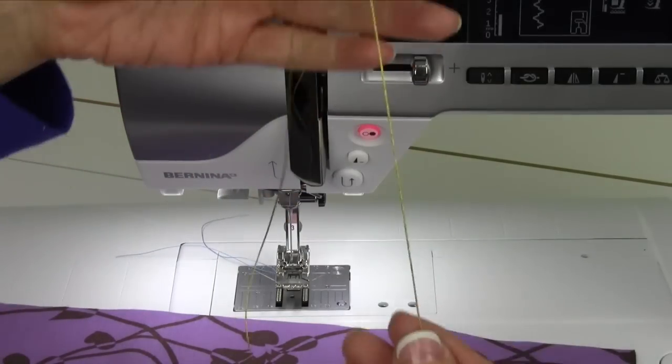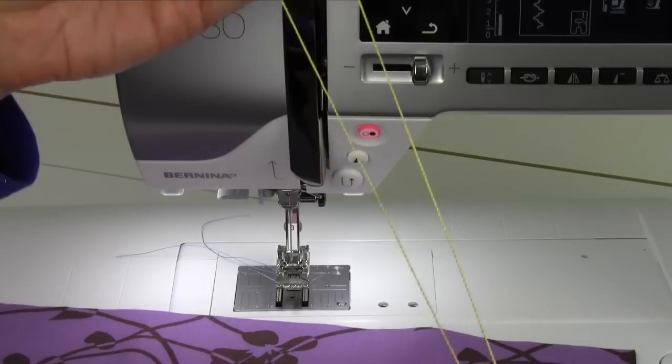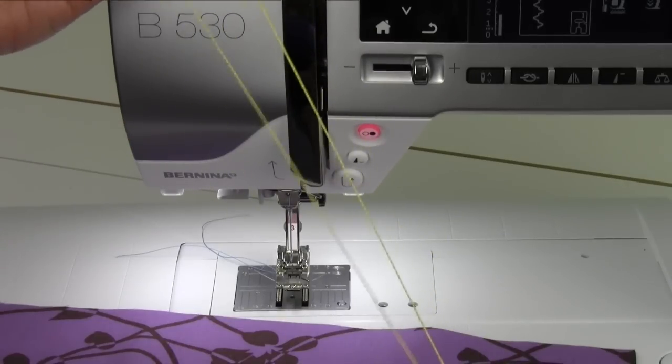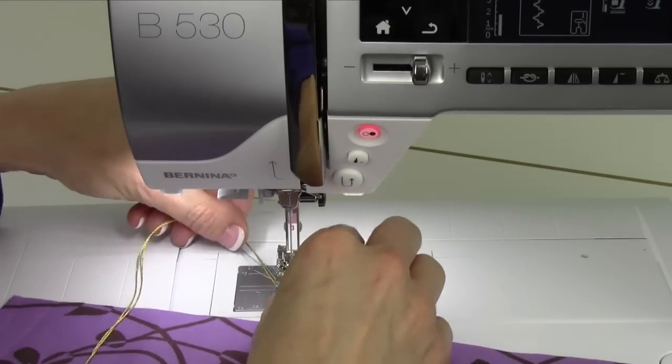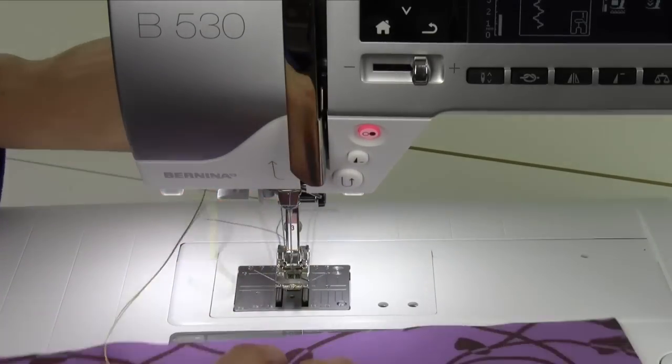I'm going to take some cord here — about two feet long because I'm going to divide it in half. This is a great way to gather very heavy fabrics instead of having to sew it down two times.